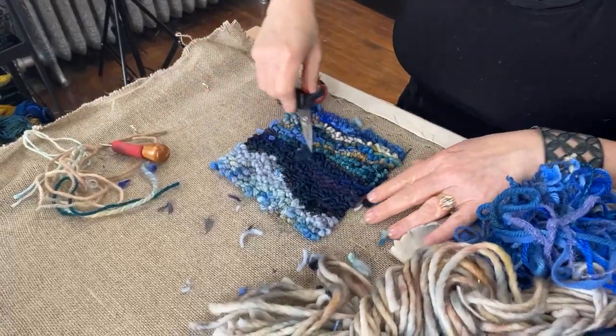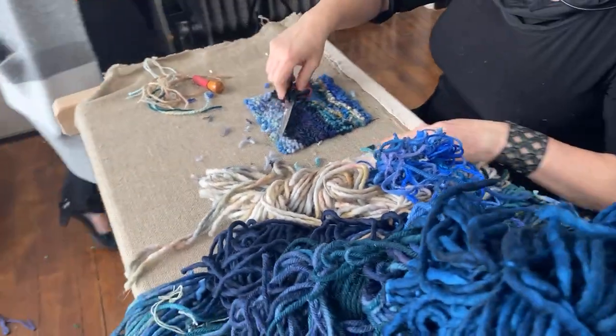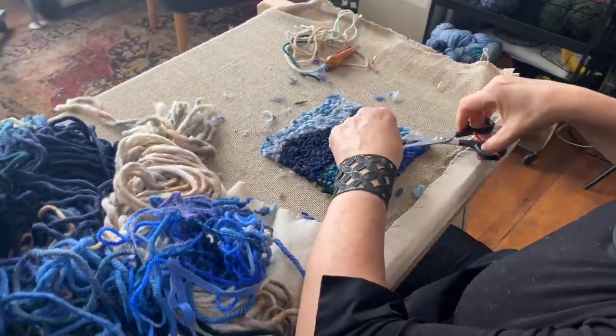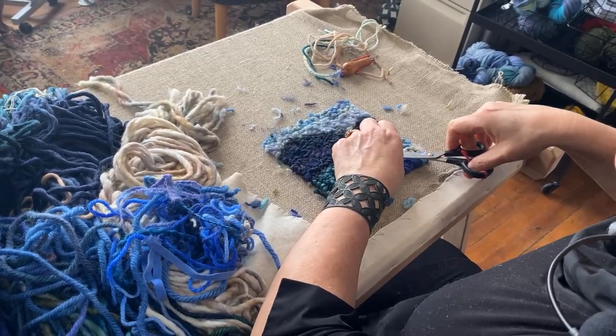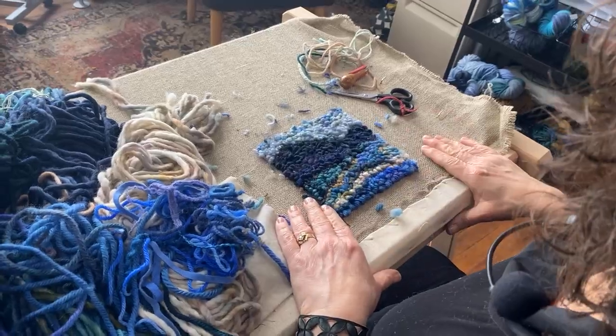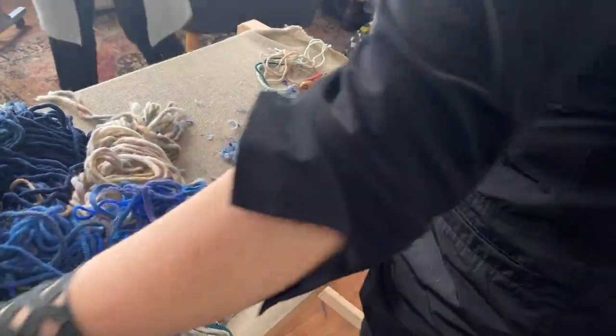And there is my little blue landscape. If you want to see the whole thing from this side — there's my little blue landscape. Do you want to see the backside of the rug? I'll show you the rugs I made last week — we're going to be turning them into pillows.